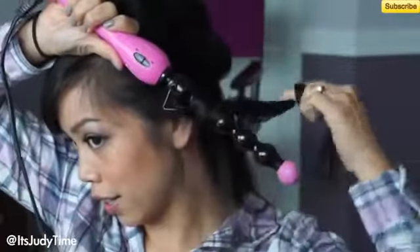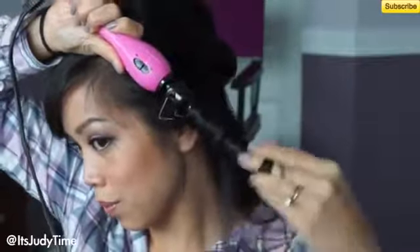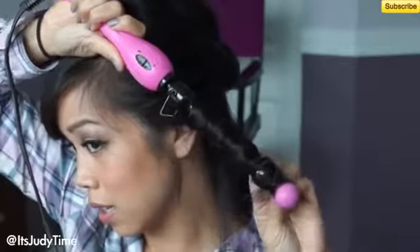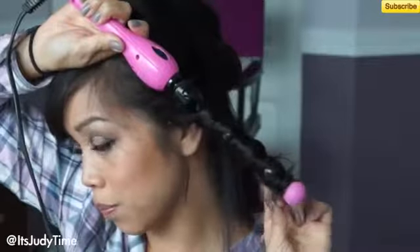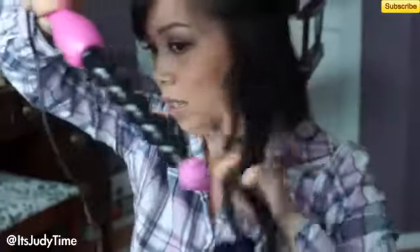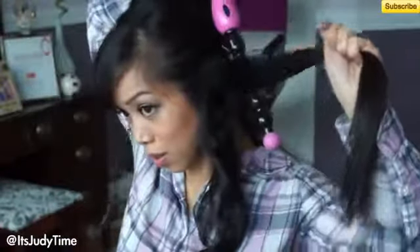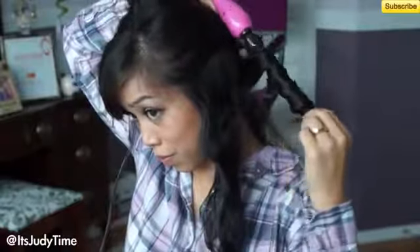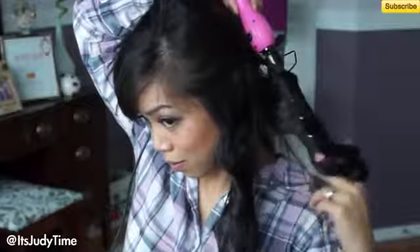Let's wrap this around the iron. Notice I'm not only wrapping the hair in between the balls but actually on the balls themselves. Here's how the curl turns out — it's really funky. Another section. It's definitely different than the universal curl, it's just not uniform. It'll give you more of a very big, voluminous hair look.